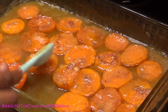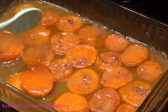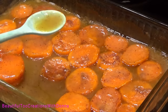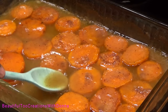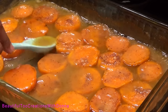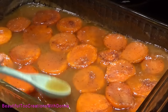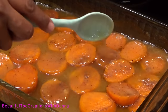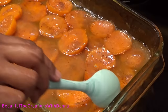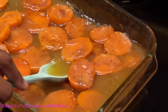Look at how it created this syrupy, nutmeg-y, sugary goodness! My family likes to take this and drizzle it over their ham — that's how we like it. It tastes so good. I probably could have had more sweet potatoes in here, but I was just fixing a little bit for dinner today. As it continues to set — it's still hot — it's going to thicken up even more.